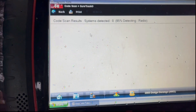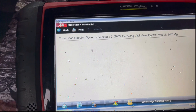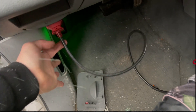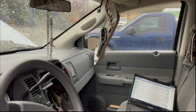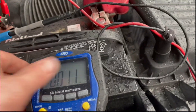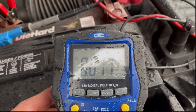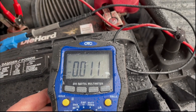With that overhead console disconnected, I went to check the battery draw — and I'm looking at about 12 milliamps of current now. So this thing's good. It just needs that overhead console replaced.